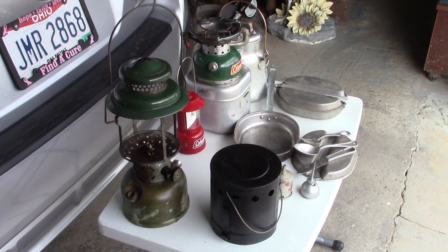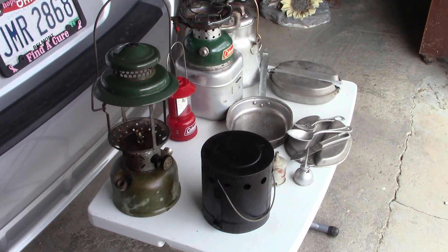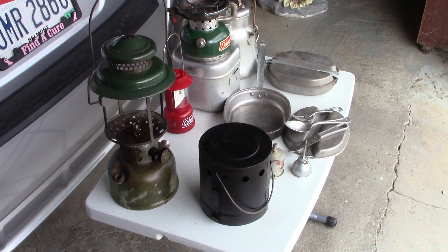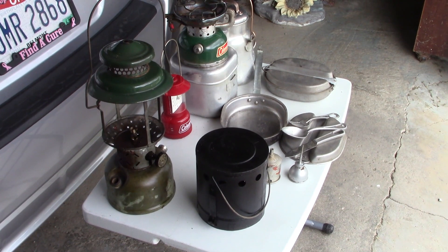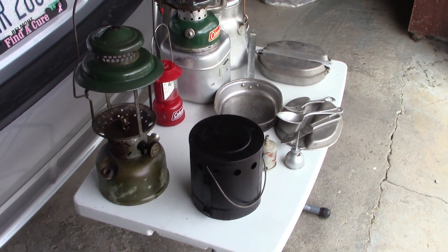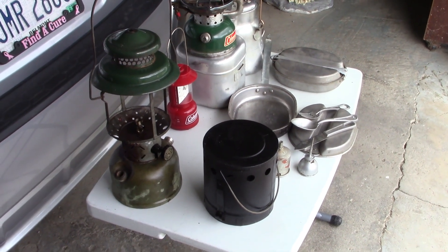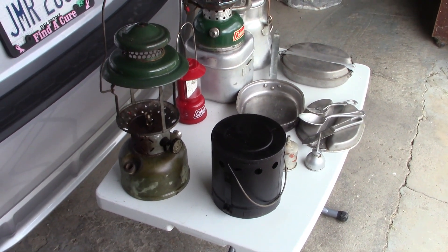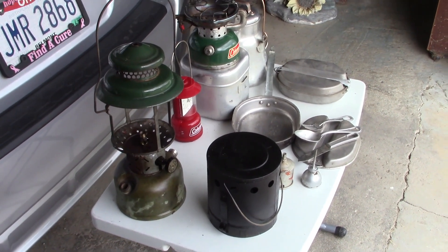One of the first things I noticed when I got there was a box full of old paint cans. As I got to looking around, I noticed one of them was a bit odd. I dug through there and found it was a heater for a 502 stove. So I dug that out of there, and that was a whole dollar.